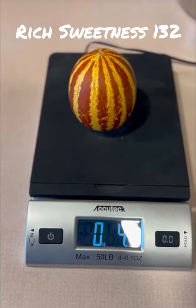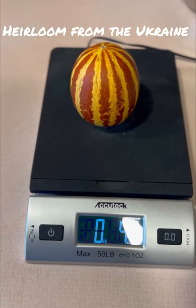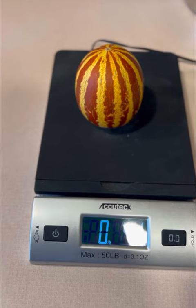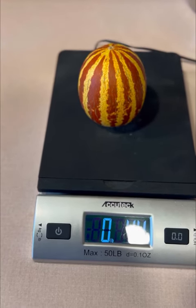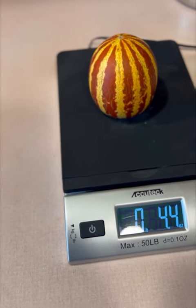Hi, I'm Casey, a mad scientist of gardening. This adorable fruit is an heirloom from the former USSR called Rich Sweetness 132 Melon. This fruit was originally grown in children's gardens. This one in particular is about the size of a tennis ball.